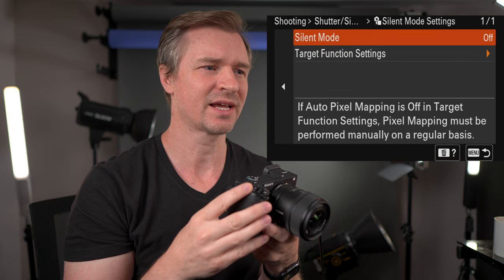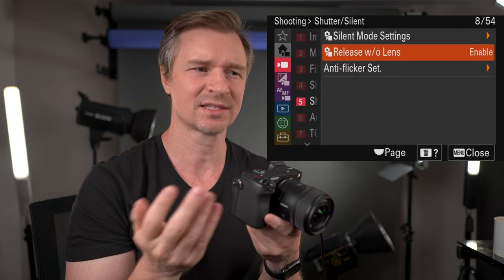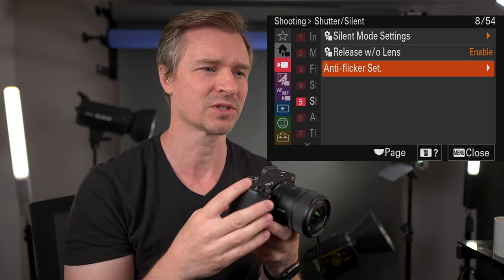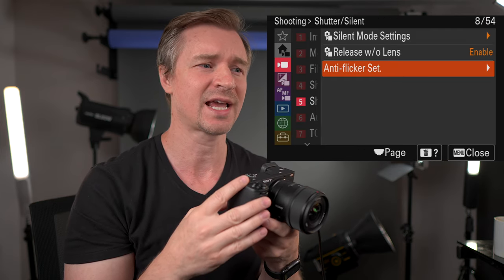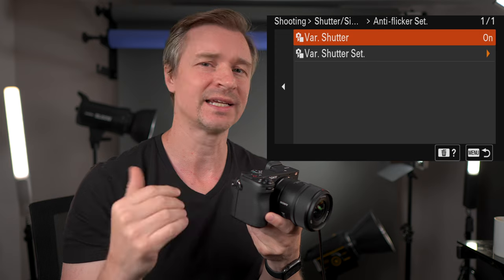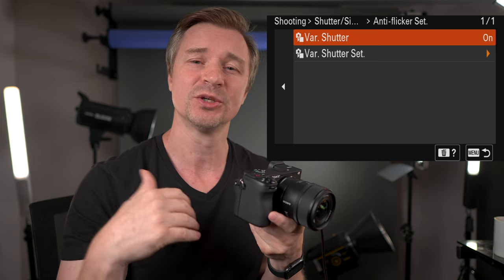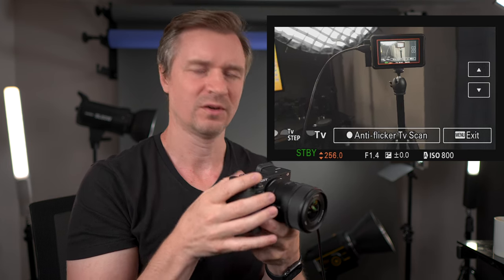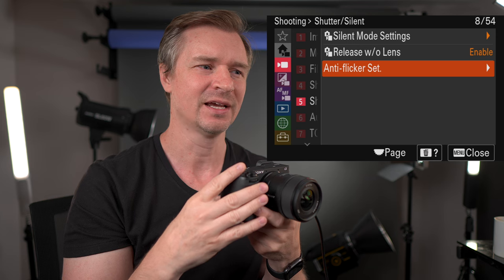Shutter and silent — you can make it silent mode. Release without lens is enabled, which is good — you want it enabled in case you use a manual focus lens so you'll still be able to record. This is the anti-flicker set — you can do variable shutter. When doing variable shutter, you can dial in your shutter very specifically to eliminate flickering in lights, going from 256 to 253, to get specific shutter speeds to get rid of banding and flickering in your photos and video.